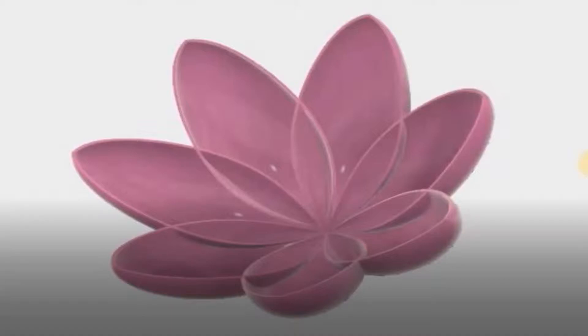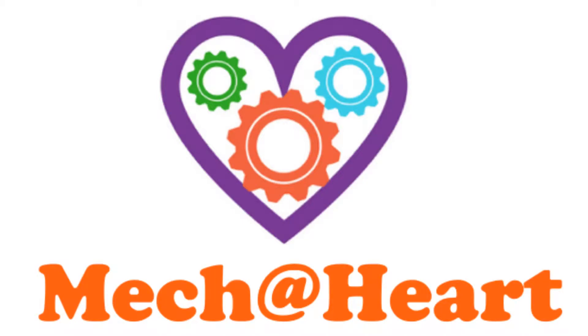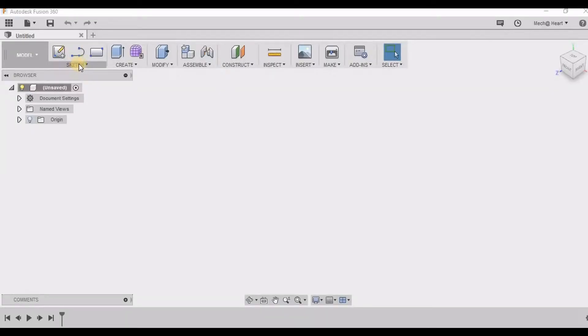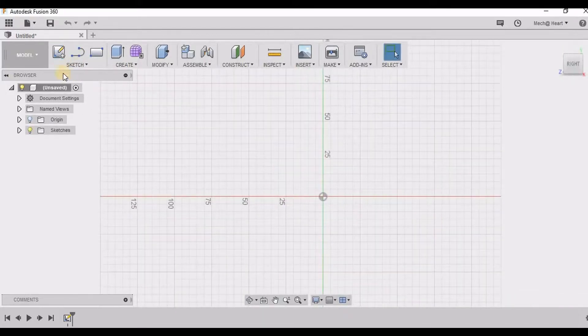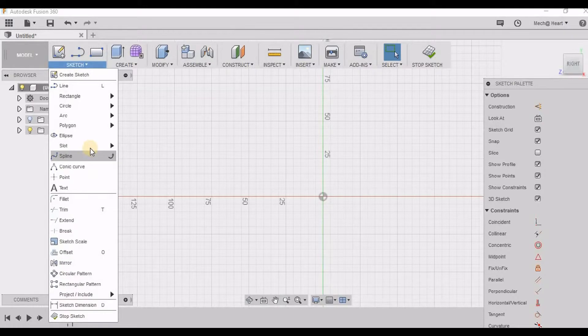Hello friends, in this video we will learn how to make this Lotus in Fusion 360. First let us take a sketching plane. I am going to sketch a spline.